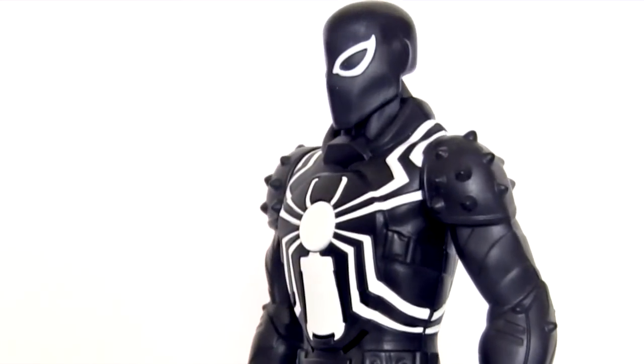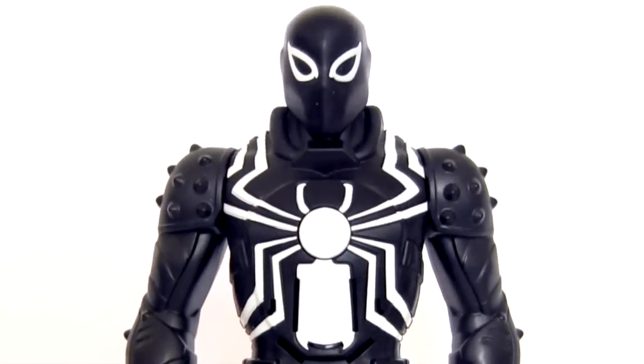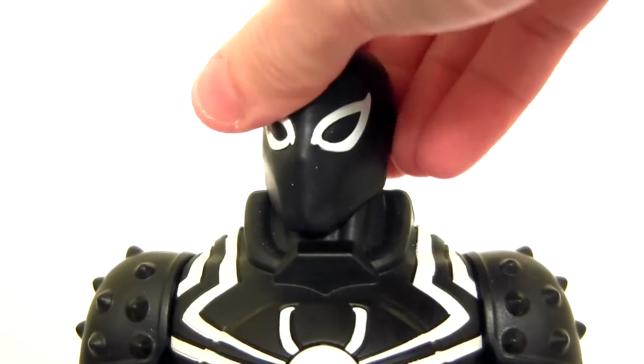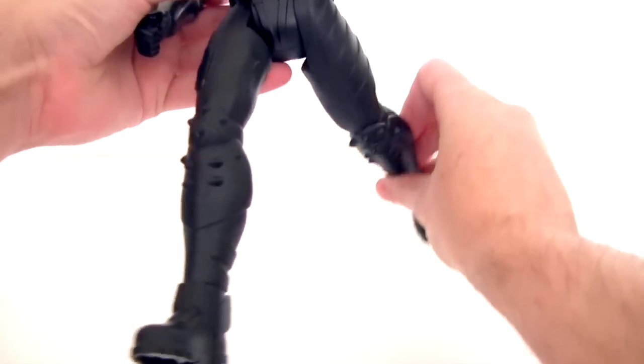But I guess we can excuse all this by saying, hey, it's just for kids. Those poor innocent children. Articulation is very limited: slight rotation on the head side to side, rotation at the shoulder, and surprisingly the hands rotate at the wrist. Then the legs are hinged, moving back and forwards.